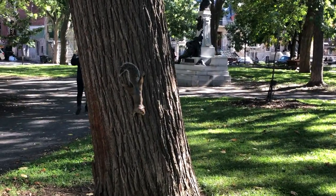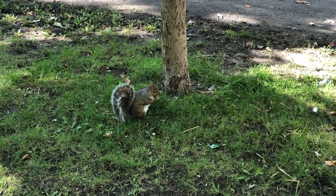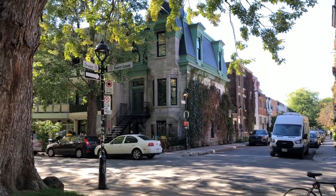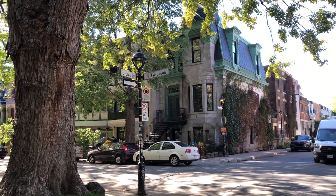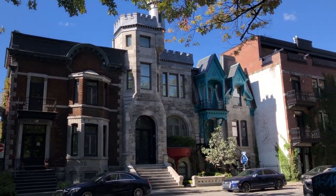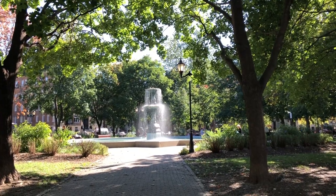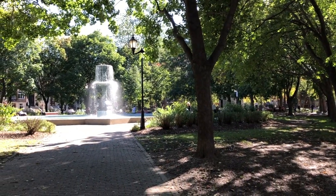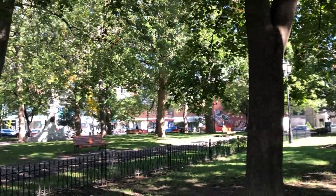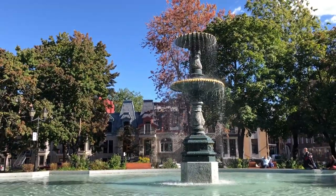I'm able to spot almost 10 squirrels around me at the same moment — they're all munching on something. It's a bright, beautiful, sunny day and I love these shadows on the ground. In the distance there is a fountain, it looks beautiful. A lot of people are sitting and chilling around this area.